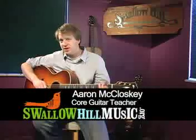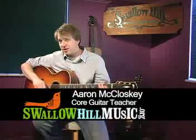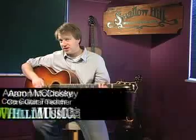I'm Aaron McCloskey for Swallow Hill Music here in Denver, Colorado. Today we're going to be talking about a more advanced right hand technique that I teach in my 3A classes, and I call it cross-picking patterns that you can use in rhythm.